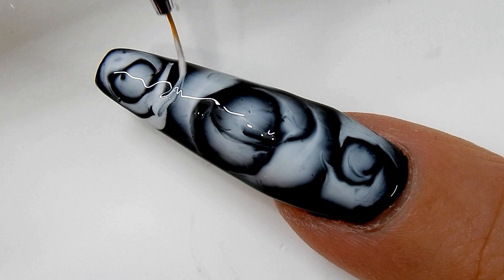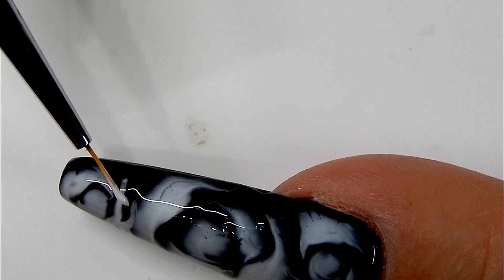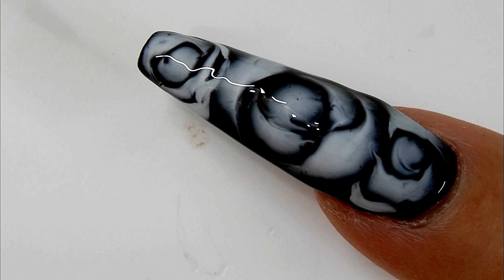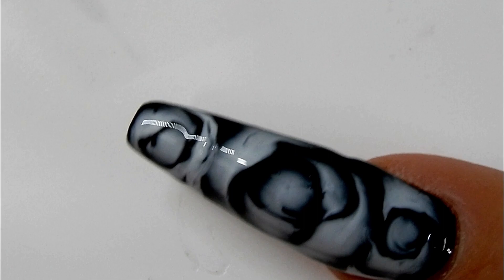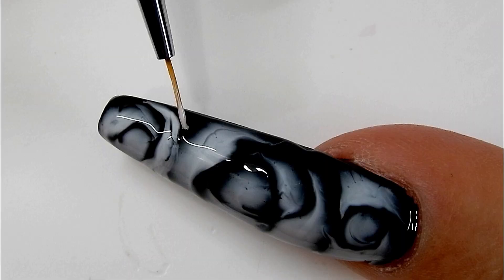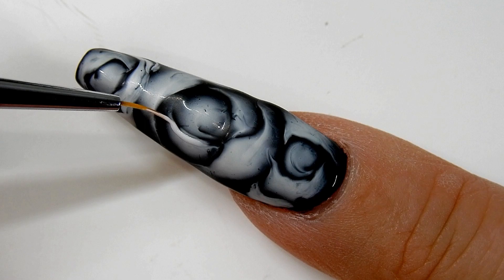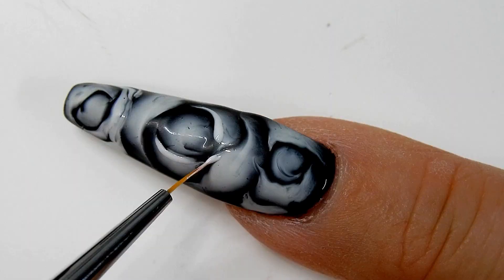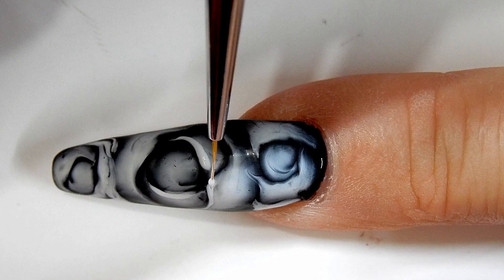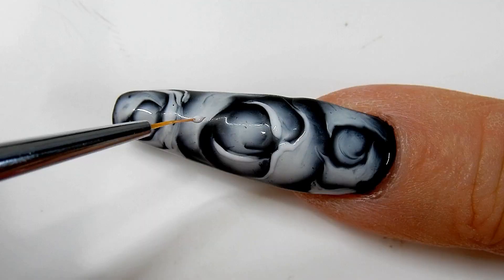Right here I kind of mess up a little bit, but I come back and fix it and it turns out pretty good. I see that little black space and decide to fill it in with some white gel polish, and it works. Once I'm finished drawing on the roses, I cure that for one minute. Then I come in again with the perfect white gel polish and highlight the inside of the rose petals — this gives the rose even more depth. Once that's done, I cure it for 30 seconds.